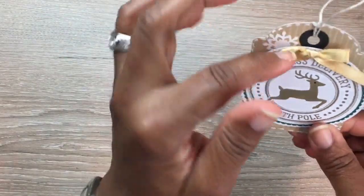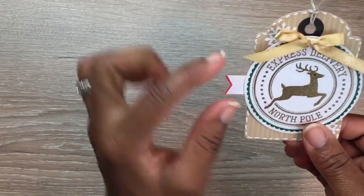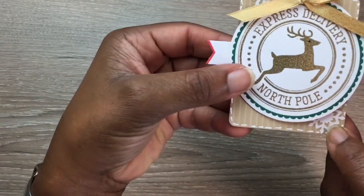I added a little snowflake, a gold bow, some twine, and the little tags that came with the kit to the back. There's also a little snowflake at the bottom.